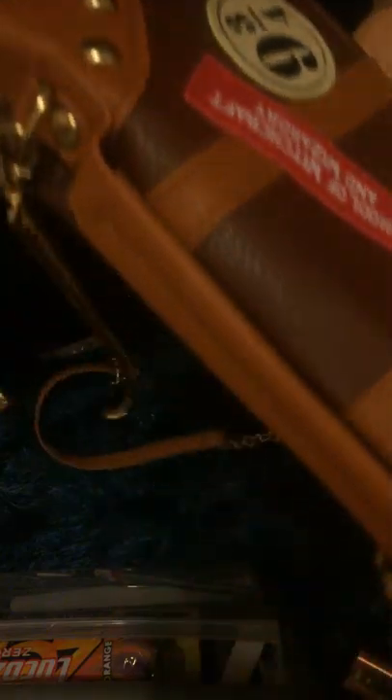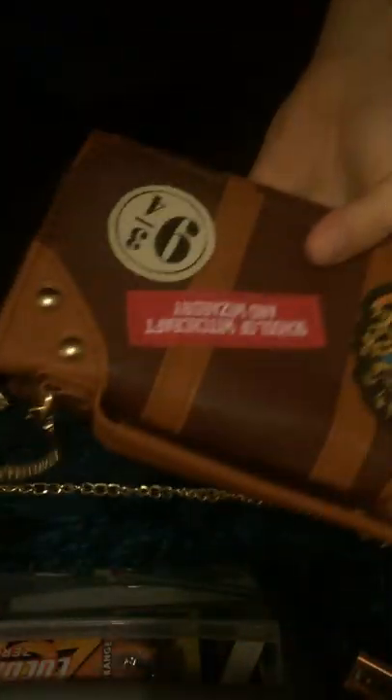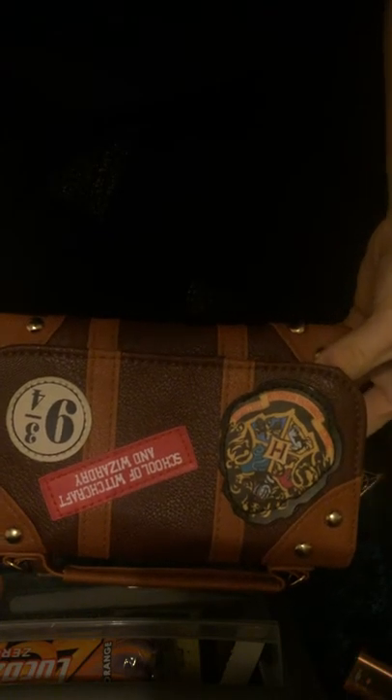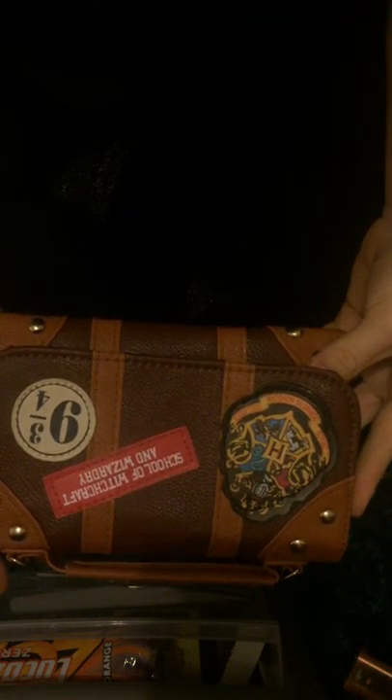This one was from a charity shop. I was going to buy another book and they said they'd show me something else for Harry Potter — and this was like three pounds fifty, which is quite a bargain.